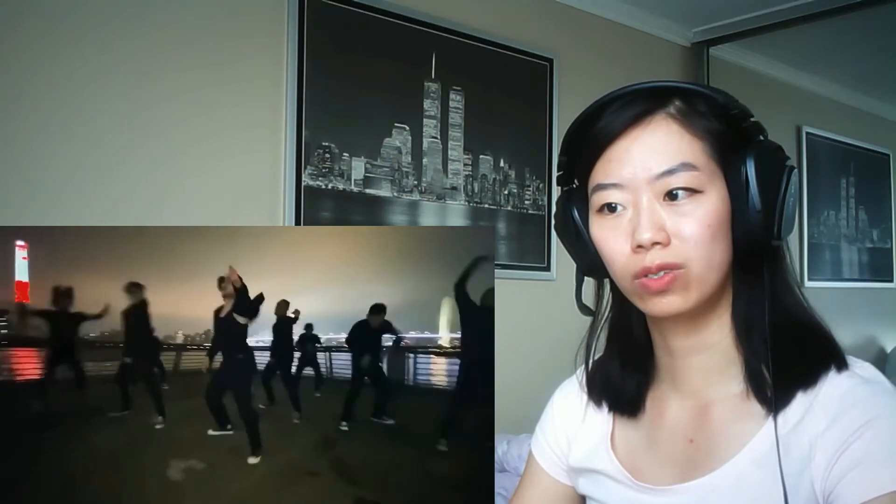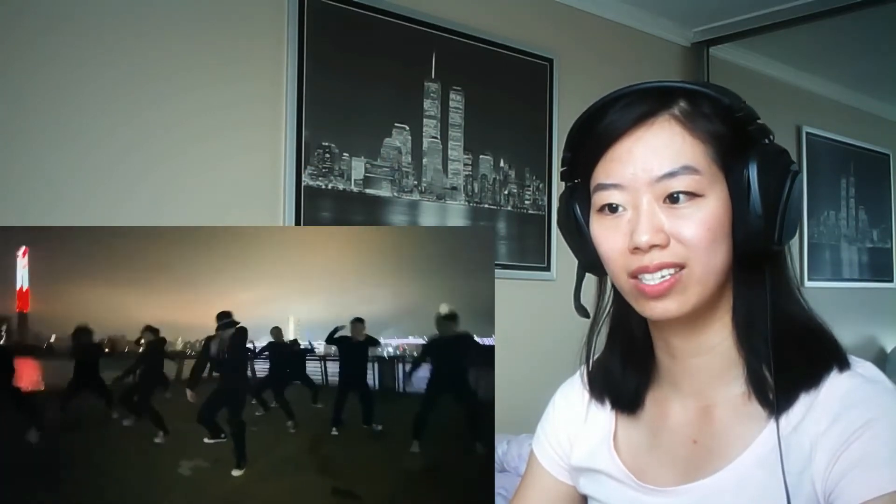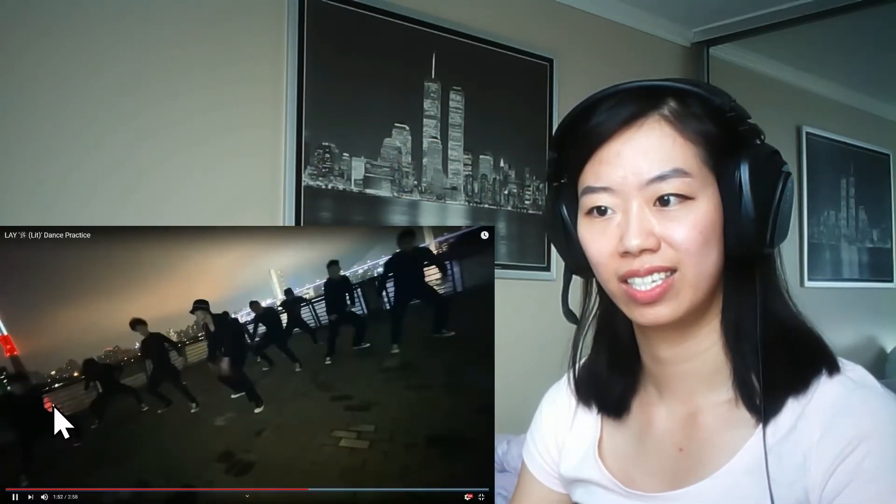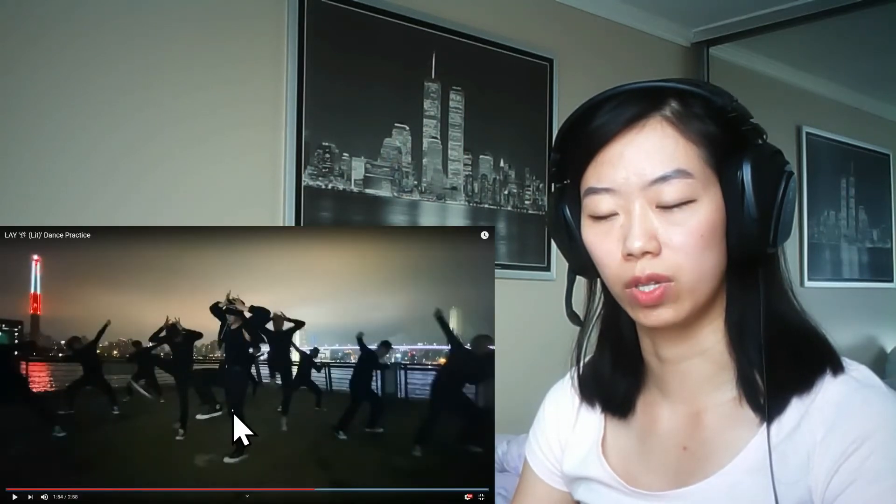I wish it was more well lit so I can actually see, and the camera doesn't keep moving. I like how they're on one leg and then they got the crane on there.